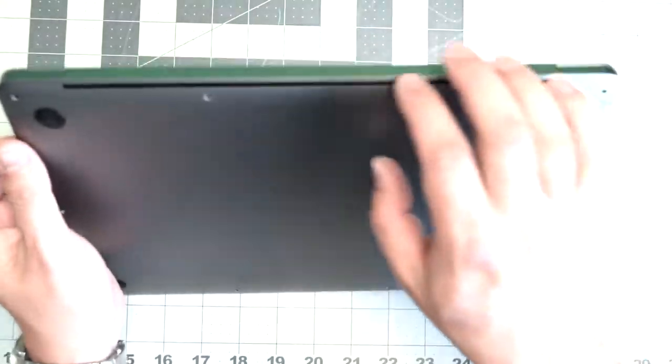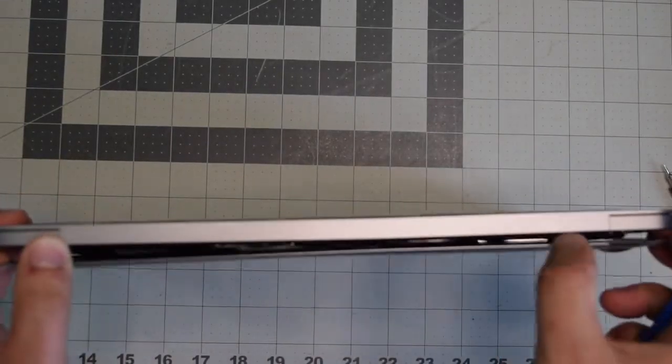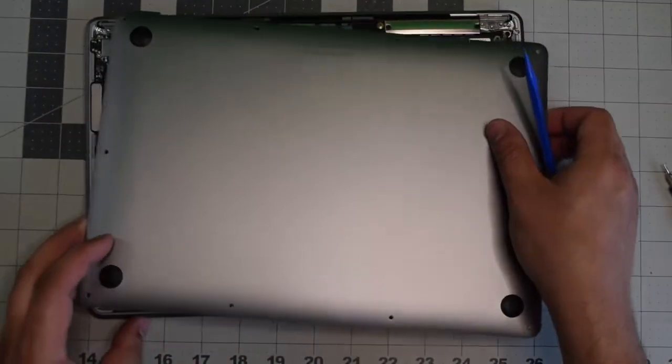Once the screws are removed, lift up the MacBook. You'll need to pry apart the cover — it's clipped in — so with just a little bit of resistance you should be able to pop it right off.